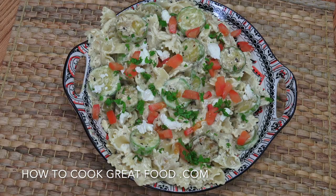Welcome back once again to howtocookgreatfood.com. Today we're going to make a really simple, beautiful pasta. We're doing fusilli pasta — but you can use anything you want — with zucchini and goat's cheese. It's very creamy, it's very delicious. Let's get on with it.